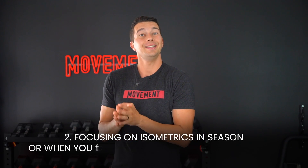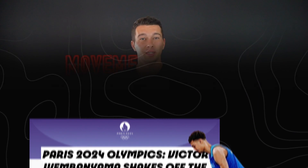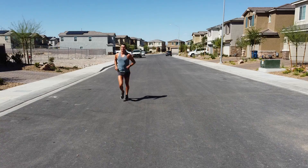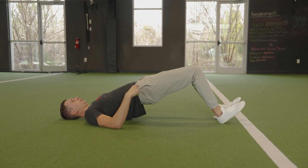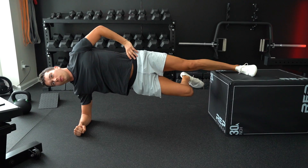The second way to apply this science is focusing on isometrics in-season or when you're doing a lot of running or sport training. This is the strategy high-level athletes like Wembley use at the Olympics to build strength and tendon health without overloading their nervous system with too much traditional training. When your body is already under a lot of stress from sport, it's really beneficial to choose exercises that provide high outputs with very low mechanical work, energy cost, and fatigue. You don't have to be an Olympian to take advantage of this — for instance, during a high-activity week I'll substitute planned strength training for isometrics.